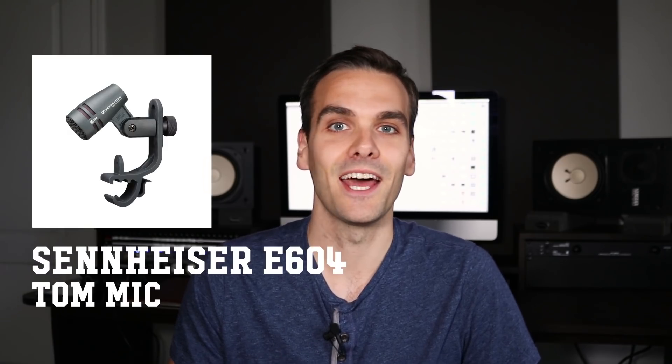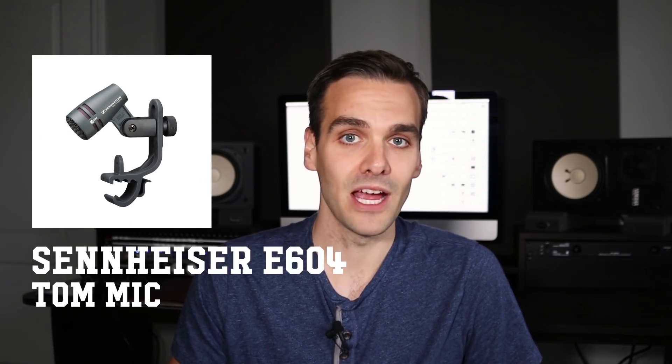For toms, there are a ton of options, and honestly toms are usually not a focal point in your production, so you don't need to go very high-end here. After trying tons of different mics on toms, I still love the lowly Sennheiser E604s. You can grab two or three of these, or a similarly priced pack of tom mics, to cover your bases on drums.